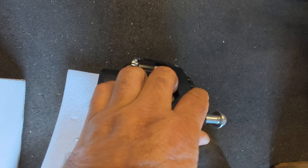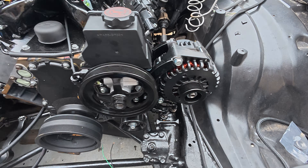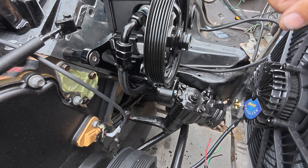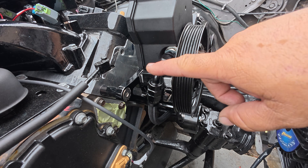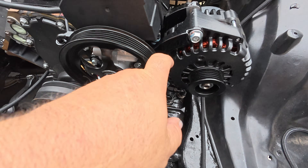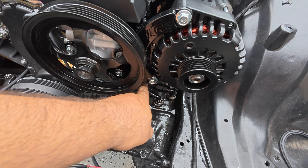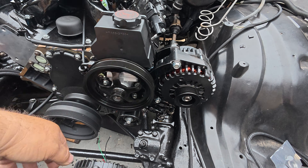I've got everything mounted up. You can see what it looks like — I think it came out pretty good. I even did the lines for the power steering: up here is the high-pressure power steering hose that comes down to the high-pressure port. That's the low-pressure return, which goes up and feeds into the reservoir. Everything clears fine, the pulleys clear fine, and everything is loaded.